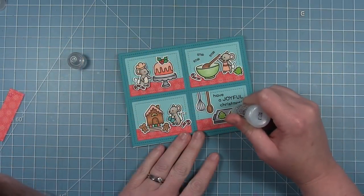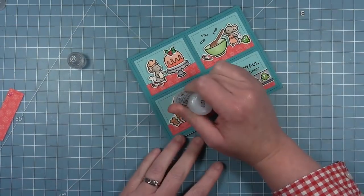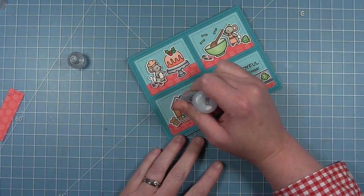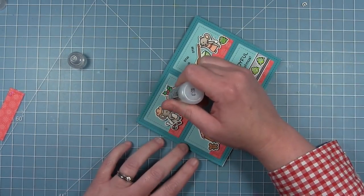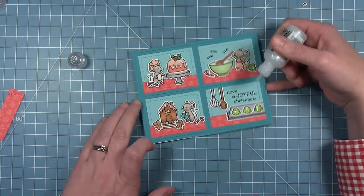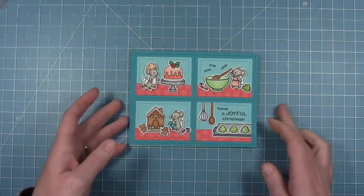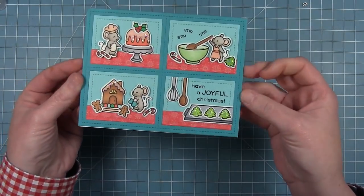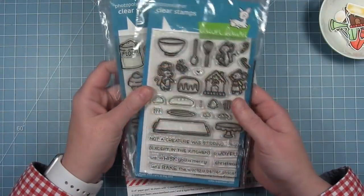To finish it off, I'm adding some Stickles glitter — Stardust Stickles, which is my favorite because it's clear and you can see the color below it, and it adds sparkle and shine. I added it to the cookies, to the top of the gingerbread house, and following the wavy line on the Bundt cake — just a little bit of sparkle to each panel. Here is my finished card, which I just think is so adorable with those little mice baking all those goodies.